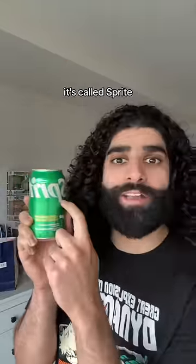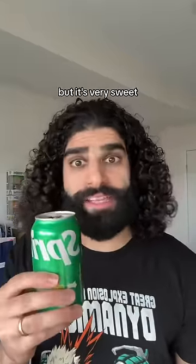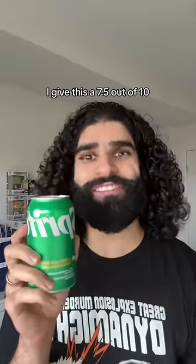We're gonna start with the American one. It's called Esprite. Here we go. It's not bad. There's a hint of lemon flavor in there, but it's very sweet. I'll give this a 7.5 out of 10.